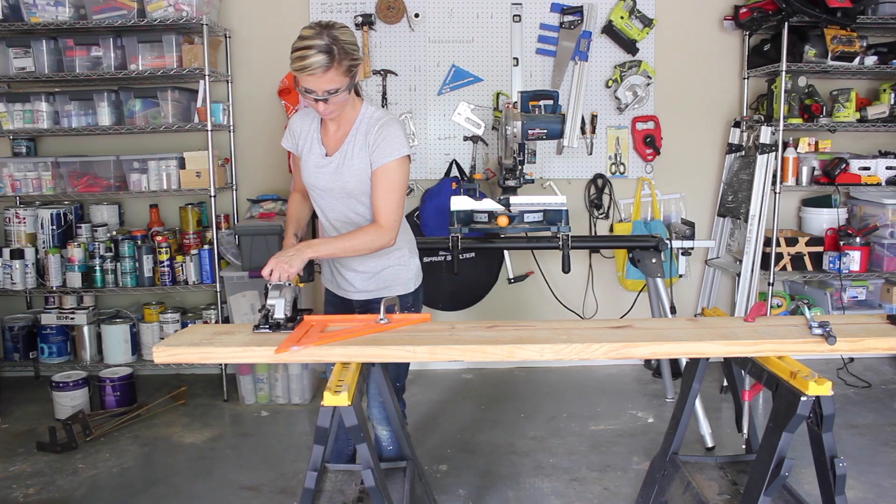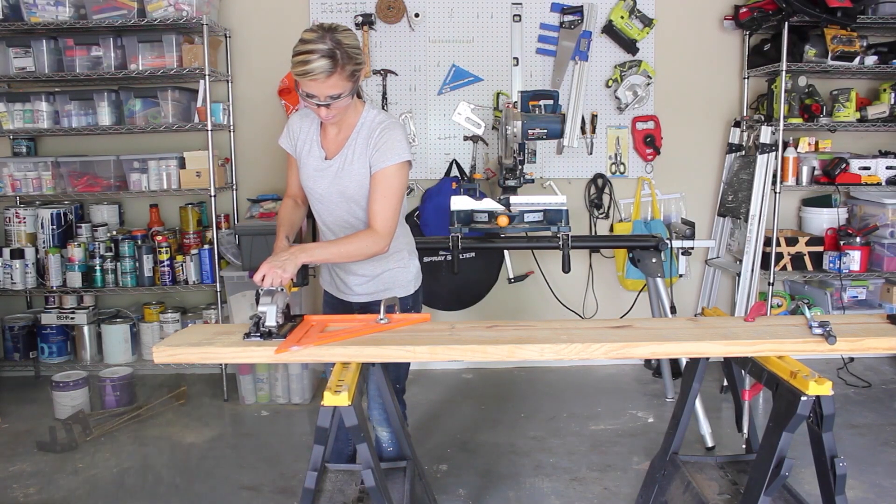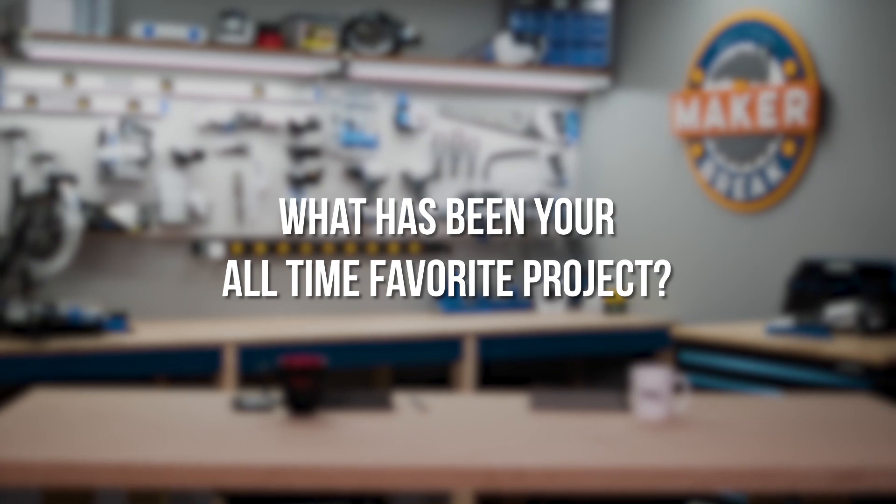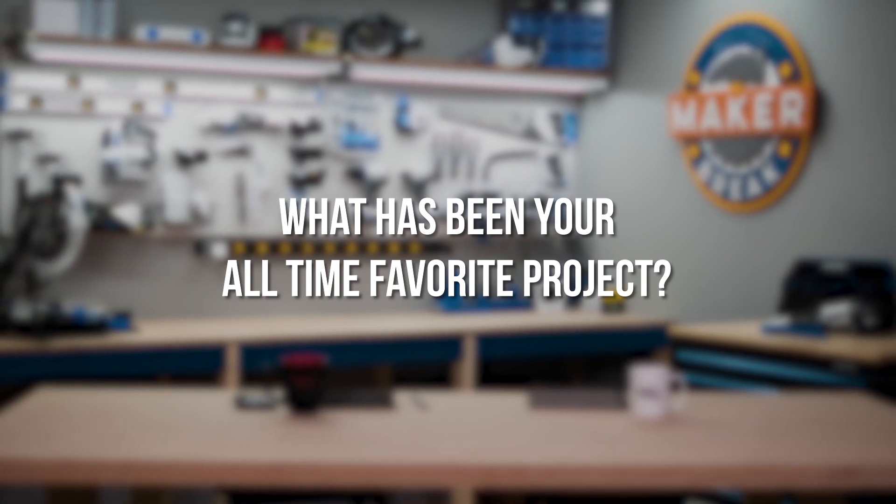I really love my compact handheld circular saw. It's a new addition to my toolbox — super lightweight, very compact, and easy to use. It comes in handy for all sorts of different projects.